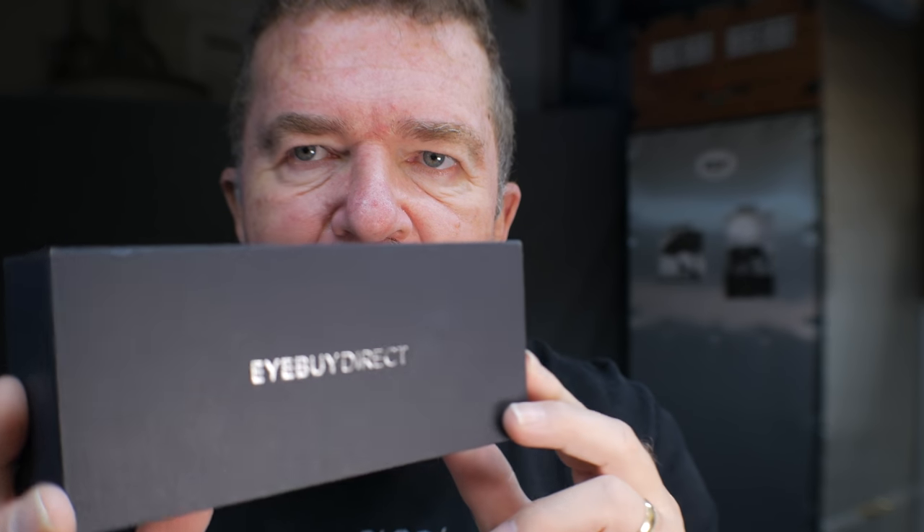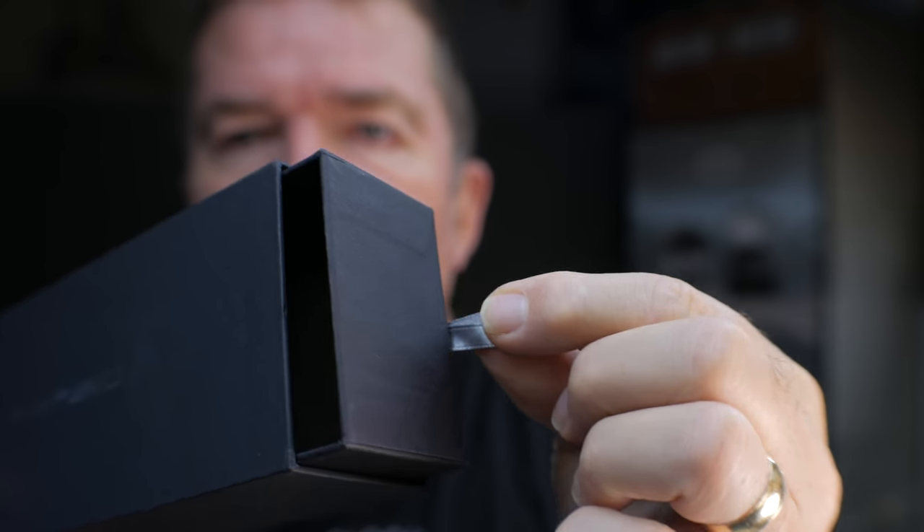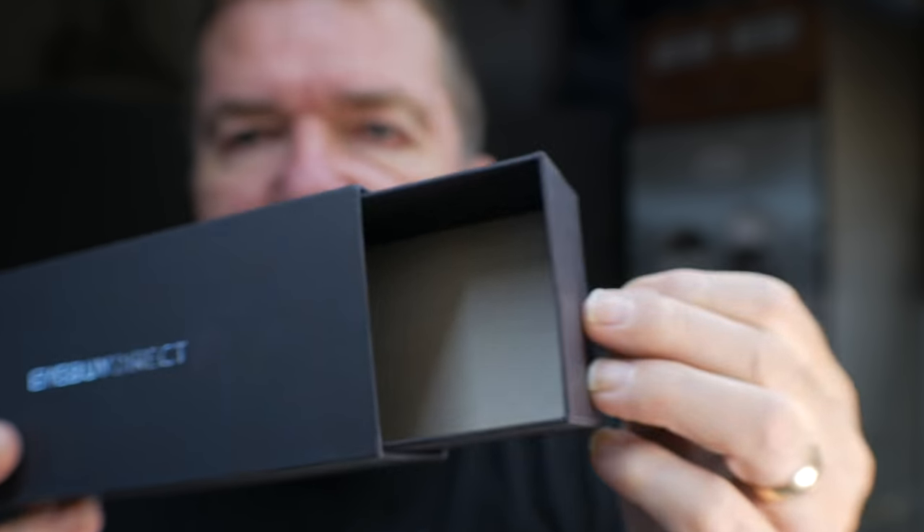Good day everybody, this is Joe. Recently I got a set of glasses from an online supplier who is not sponsoring this video. When I got the glasses in they came packaged in this little black box, and of course I'm a pinhole photographer from way back. The first thing I noticed was there's a little fabric pull loop — and pulling it out opens up the box. The first thing I thought of is this would make a great pinhole camera, and I think it's not going to take that much work.